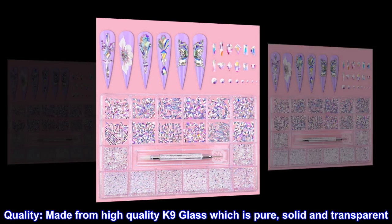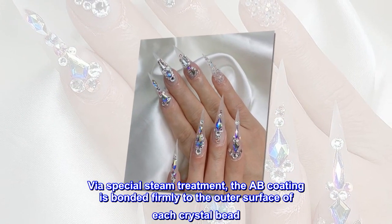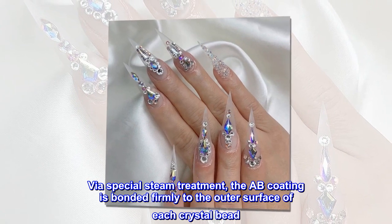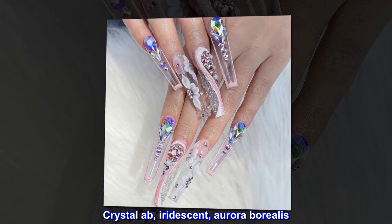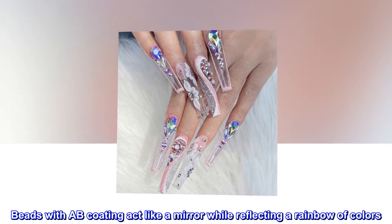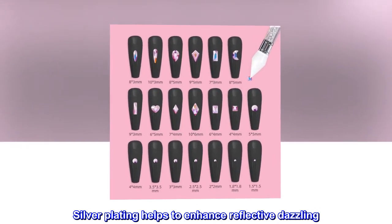Quality. Made from high-quality K9 glass which is pure, solid and transparent. Via special steam treatment, the AB coating is bonded firmly to the outer surface of each crystal bead — Crystal AB, iridescent, aurora borealis. Beads with AB coating act like a mirror while reflecting a rainbow of colors. Silver plating helps to enhance reflective dazzling.